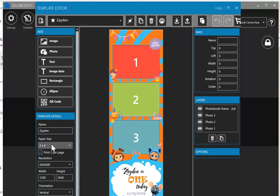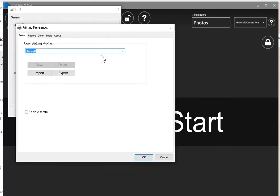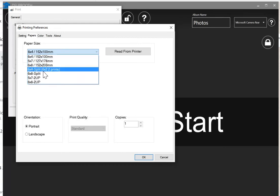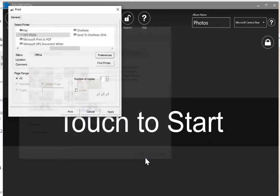Go into printer settings again, select your printer, and go into preferences. Under paper, you need to make sure the size is set correctly. It's currently on six by four, so it won't cut in half. You have to make sure it's set to six by four split two prints, which will now cut it in half. Select OK, hit apply, hit print.